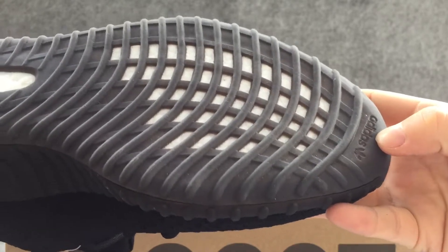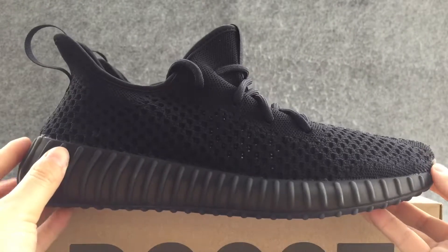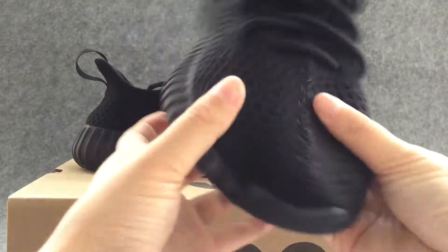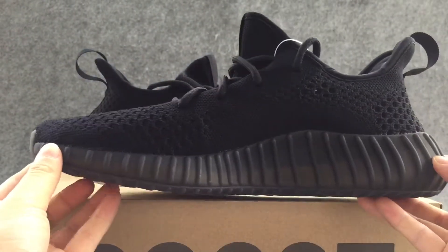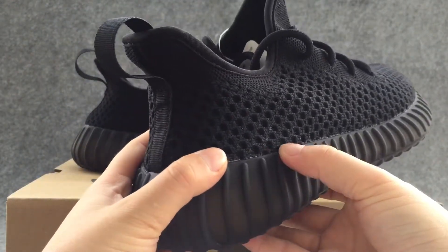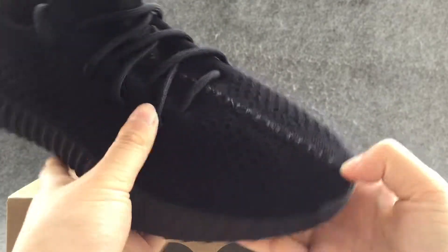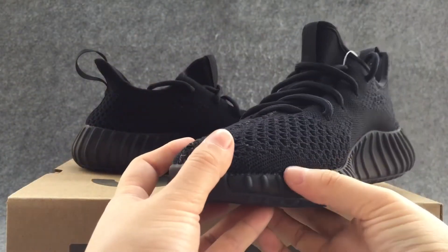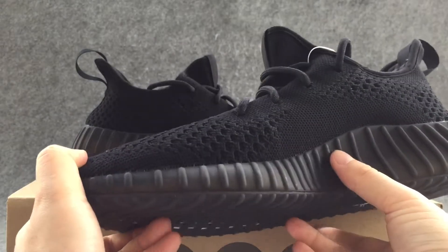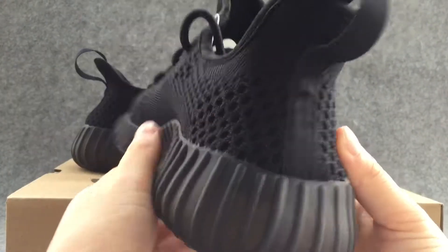Oh, Adidas logo. The side of the shoes. Then let's look at the other side. Let's look at the shoes.